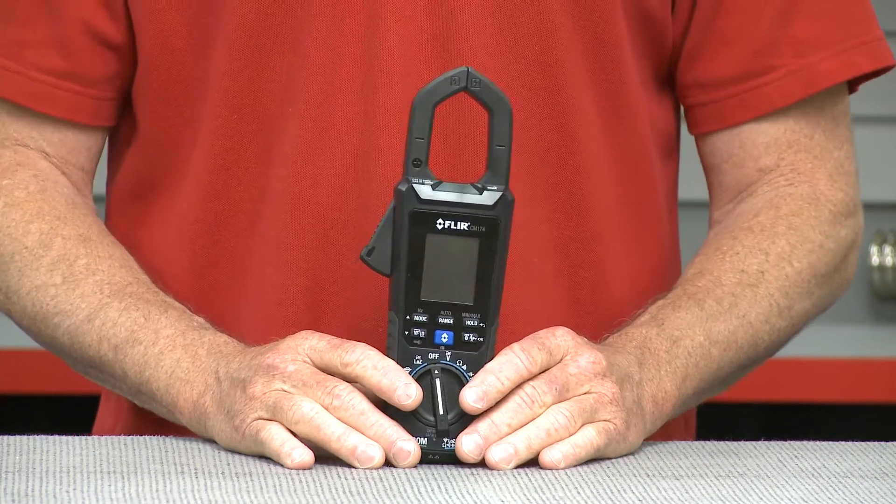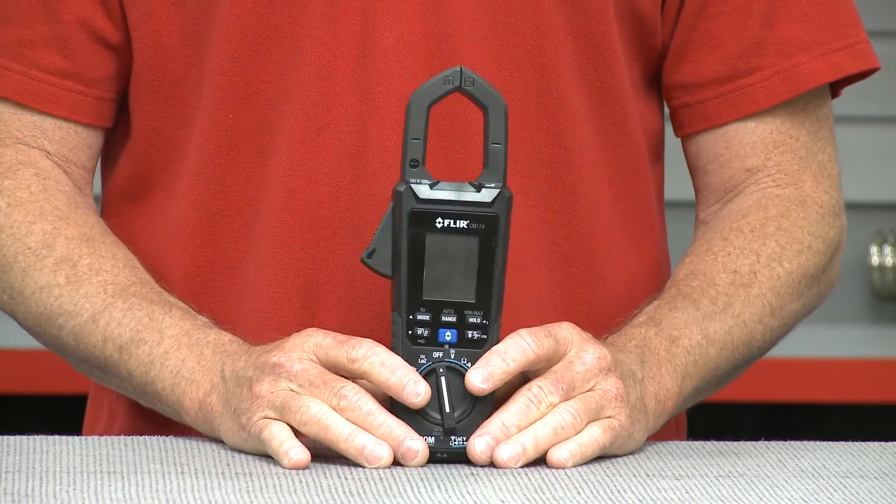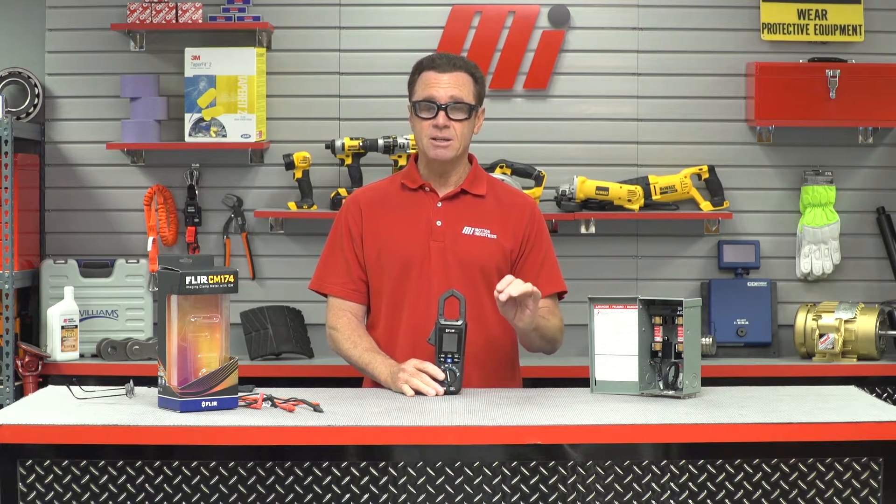The CM174 features IGM — Infrared Guided Measurement. The IGM visually guides you to a precise spot that needs further testing and investigation, and it does it with a laser.